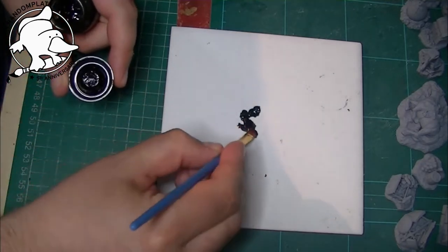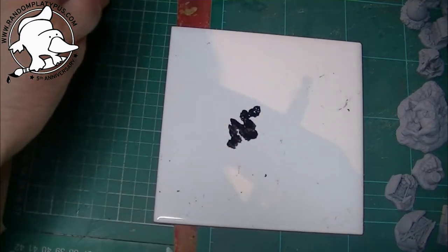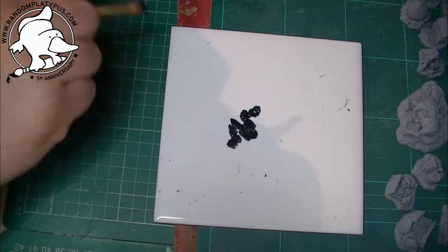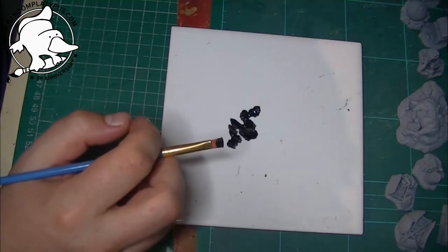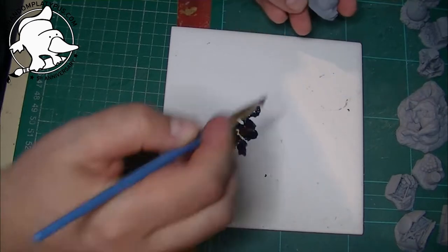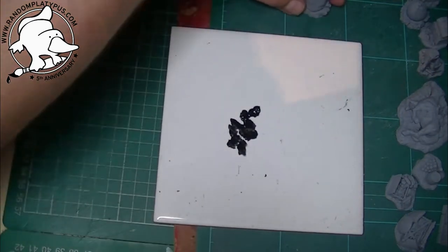So the first thing I'm doing is just getting some black paint. I have spray undercoated these grey — I tend to use Halfords grey primer because it's really easy to get hold of, it's relatively cheap, and it also helps because it's stonework.